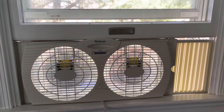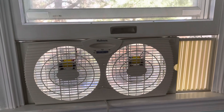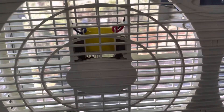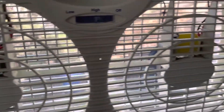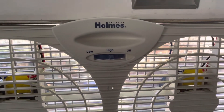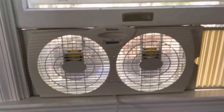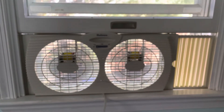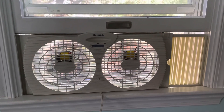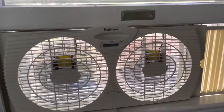Really nice white noise. It still pushes really good air too.